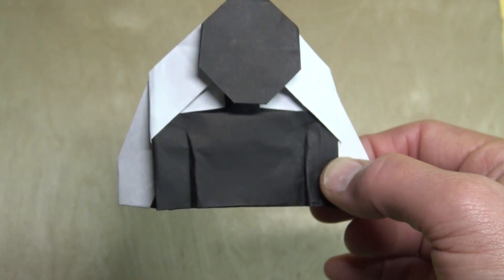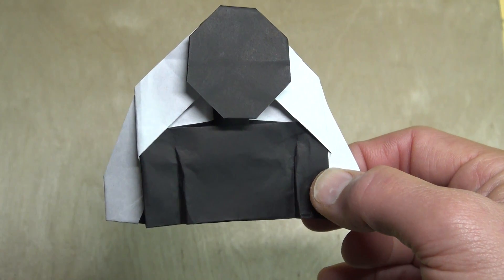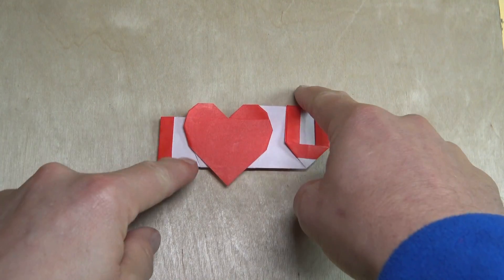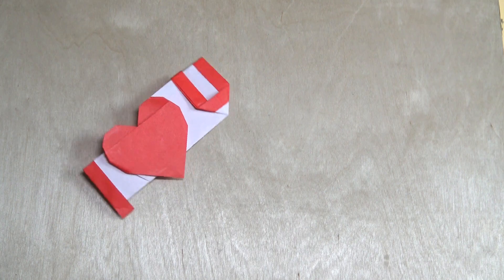So you love origami and you love somebody, so what better way to express it than with this new origami 'I Love You' that I just designed — that spins. Ready, set, here goes.